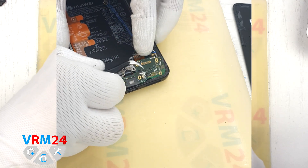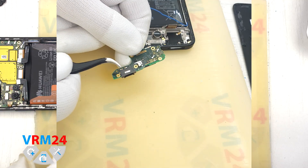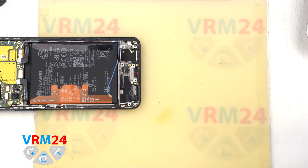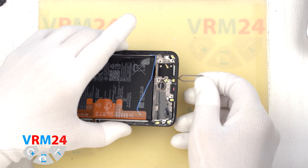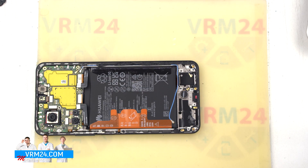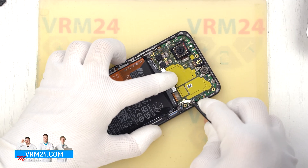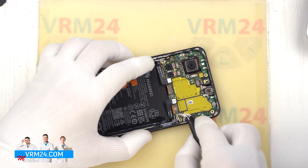We gently hook the edge and pull out the subboard. On the board we have the charging port, microphone, and card connector on the inside. Quick note on the microphone hole: it is L-shaped, located next to the card tray, and the microphone body itself is on the back side. Accordingly, if we insert any tool into the microphone hole, we can damage the microphone.